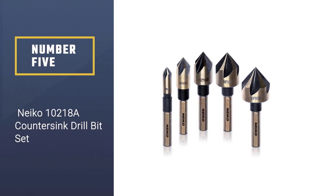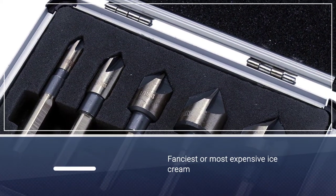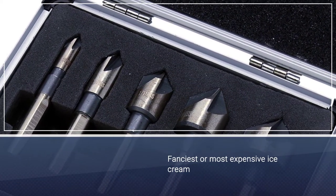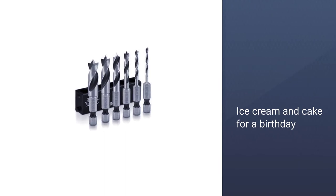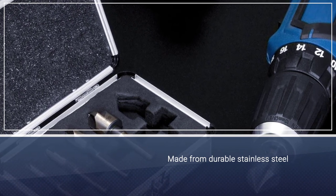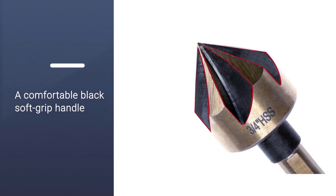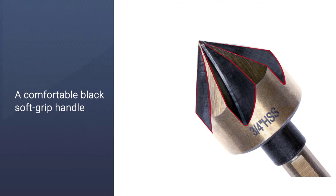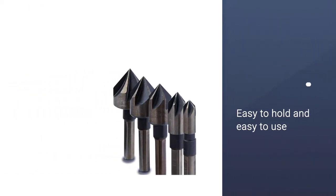Number five: the Nako 10218A countersink drill bit set. This simple five-piece kit ranges from a quarter to three-quarters inch, covering the most commonly needed sizes for construction projects. All bits have a five-flute design, making them more stable for your drill to grip and helping maintain smoothness during operation. The tri-flat shank design reduces vibration and fatigue. All drill bits come inside an aluminum case with a handle for easy portability. Each bit has 82-degree tips and can be used on a variety of materials.